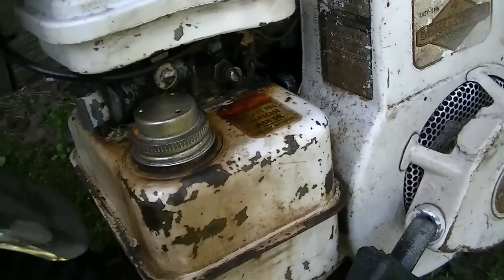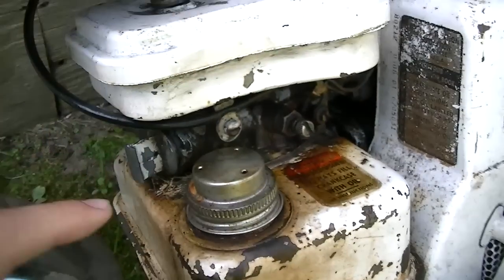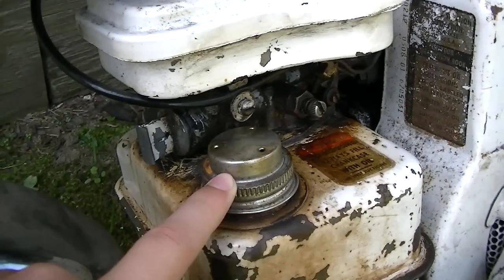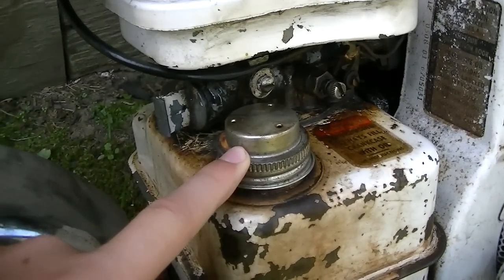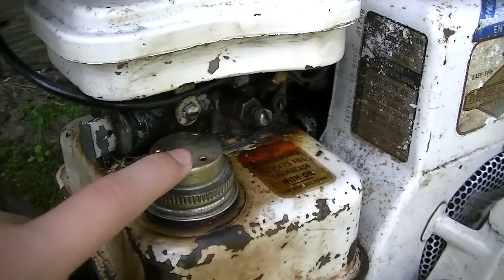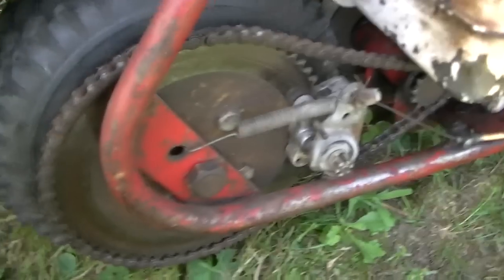So on my new stuff for this, I have the new gas cap right here. My old one — the seal broke on it and it was just leaking gas all over the place. This one has vent holes, three of them in the top.